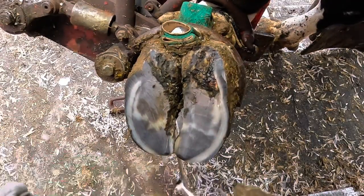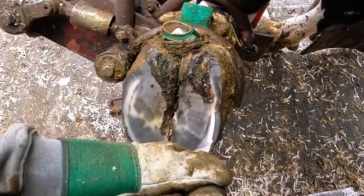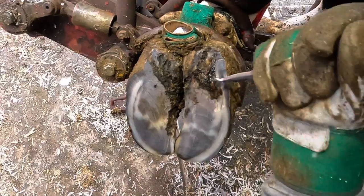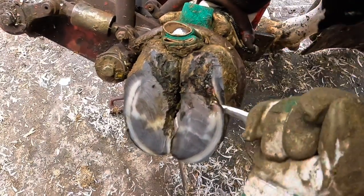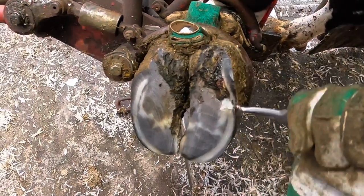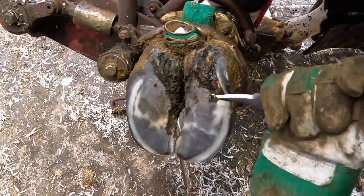If we can keep that foot balanced and keep that pedal bone positioned properly inside that foot, a lot of these problems are avoided. If you'd like to see more of those maintenance-type trims — just those trims to keep these feet in great shape — I've got another channel called Hoof Trimming ASMR. I'll put a link to that in the description below. That is doing exactly what I talked about: keeping good feet in good shape to avoid hoof problems.